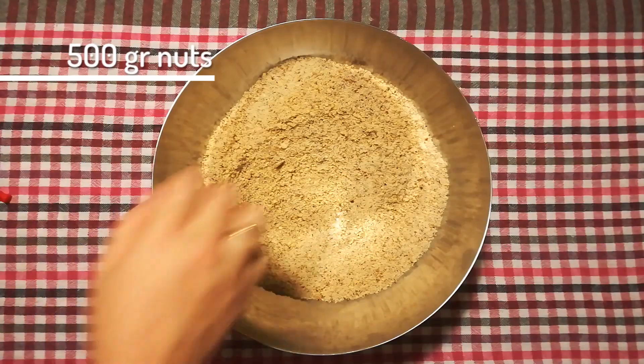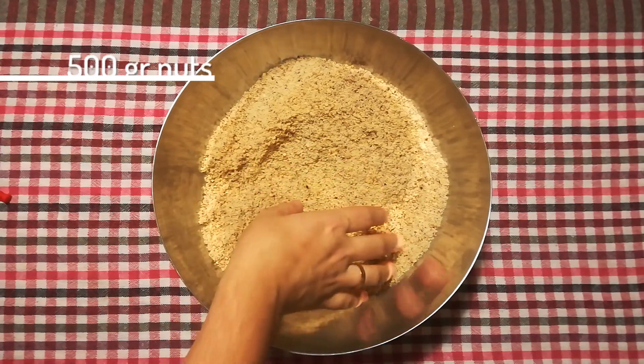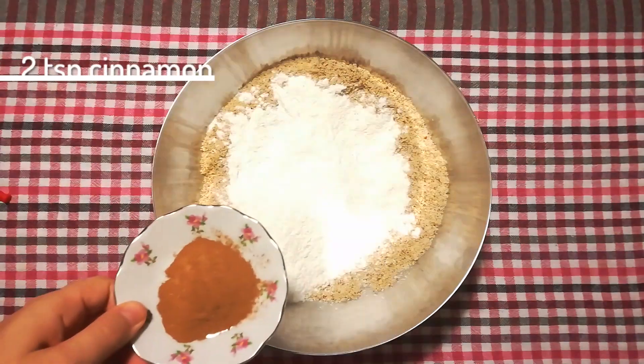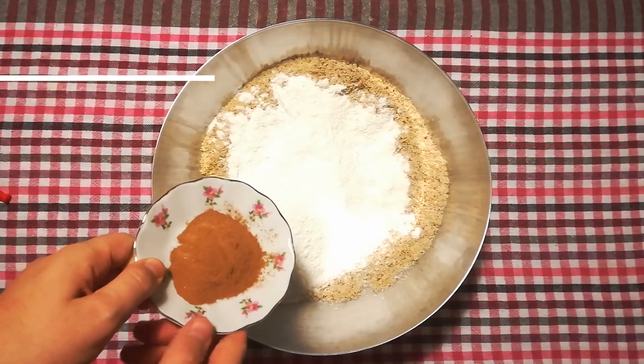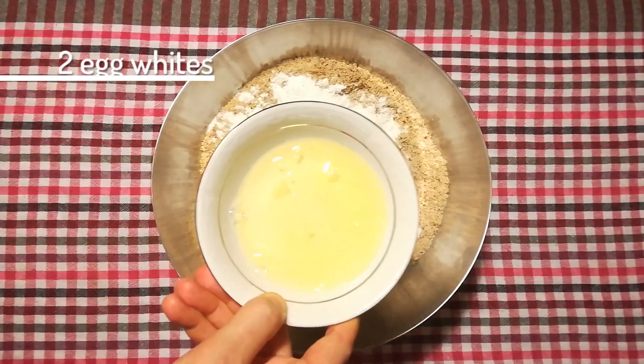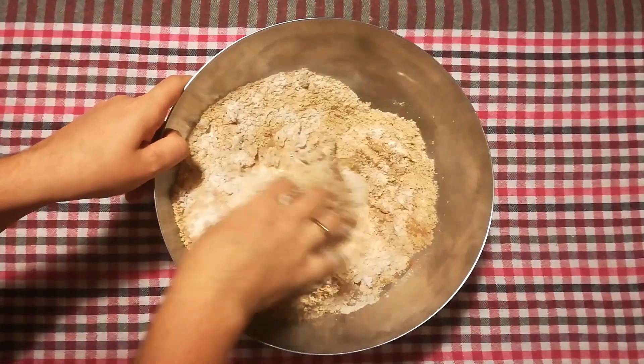We'll be needing 500 gram ground hazelnuts or almonds — I got a mix of both here. Add 300 gram powdered sugar, two teaspoons of cinnamon, a tad of almond extract, and two egg whites, and knead those until you get a kind of hard dough.